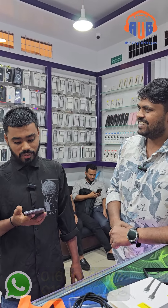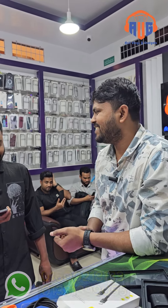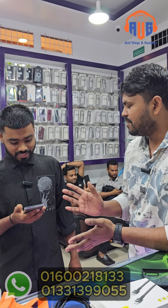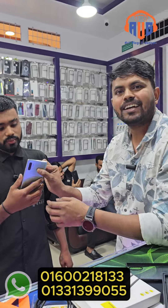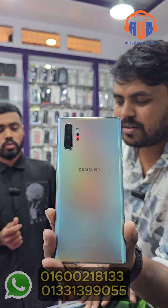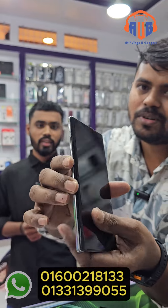We are in Madharkur, and you are watching a video at Madharkur. The model you see is the S20 model. Samsung Galaxy Note 10 Plus is the box. It has a curved display.